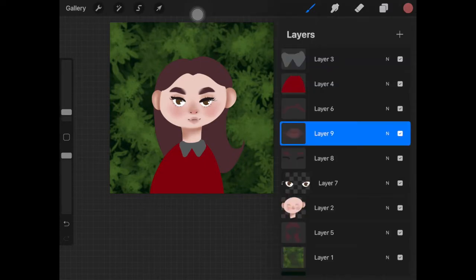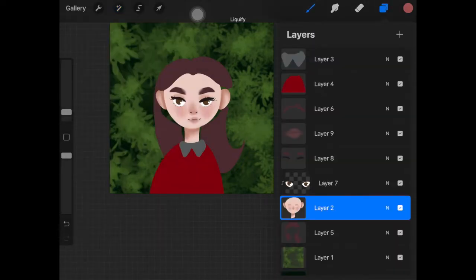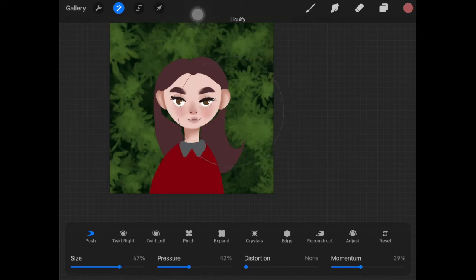The face was looking like a balloon, so I took the Liquify tool and made sure it doesn't look like that anymore, just fixing and adjusting the whole face. As this is a stylized character, you don't have to worry about facial proportions — you can be creative with your character. After using Liquify on the face, the hair looked a bit off so I also used the Liquify tool on the hair to adjust it around the face.